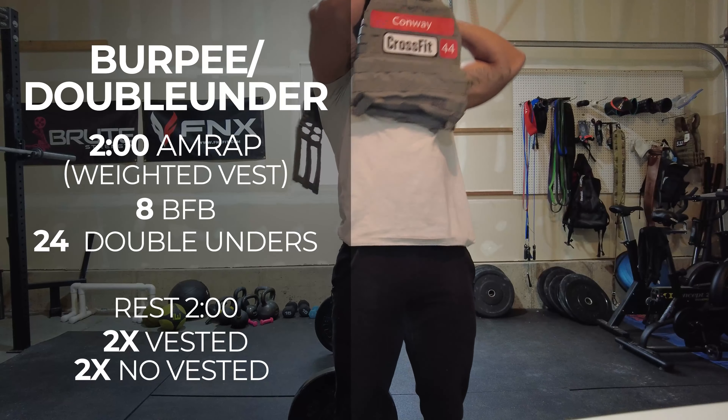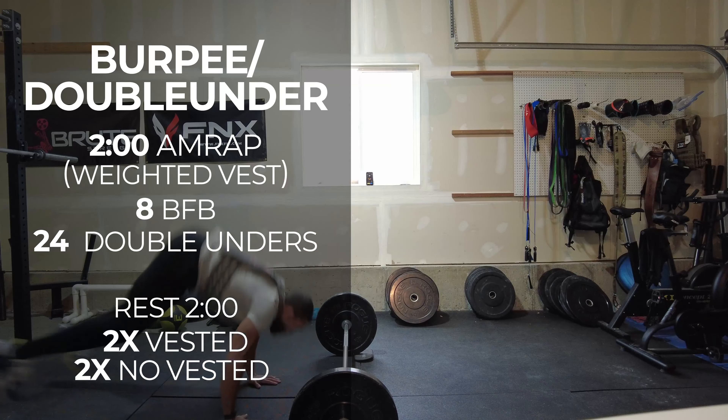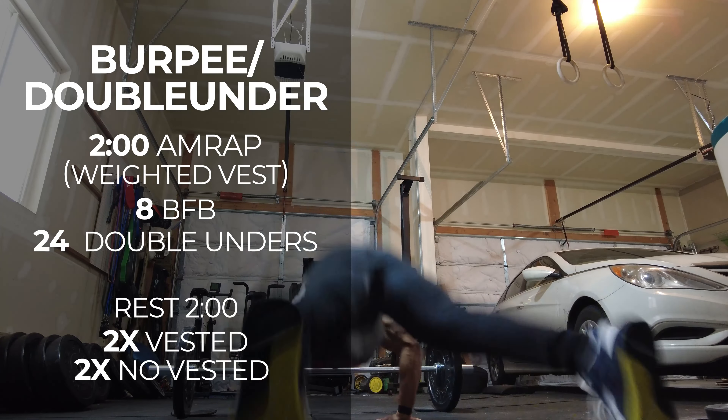So today, this session so far — conditioning-wise, I've been out here for about 26 minutes including my warm-up. The session was a 2-minute AMRAP: 8 bar-facing burpees vested with a 20-pound vest on, 24 double unders — AMRAP that in 2 minutes.